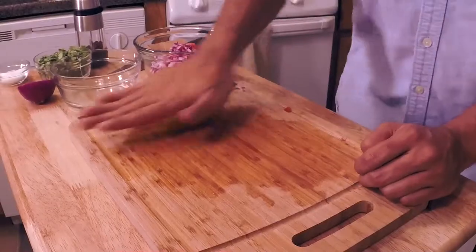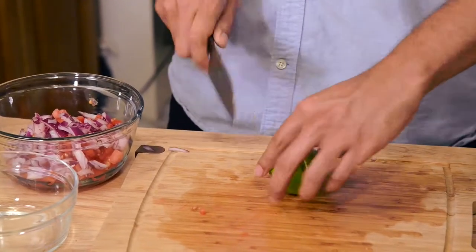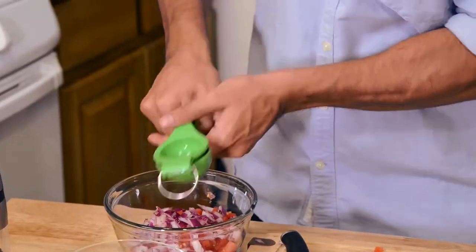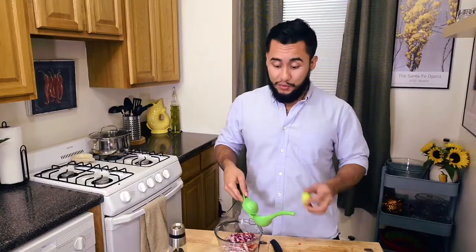Juice of one lime — roll it, then go ahead and cut it. Push that in there like so. This is actually really good because you don't get any of the seeds, but you get all the juice though, that's for certain.